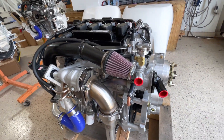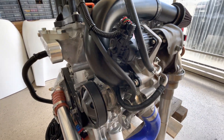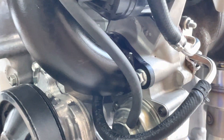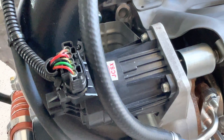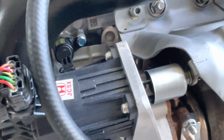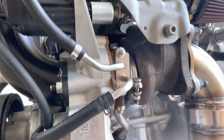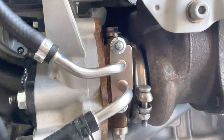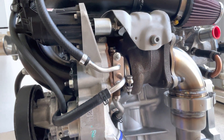The ducting goes back to the inlet side of the turbo and the turbocharger control unit with its actuator mechanism.